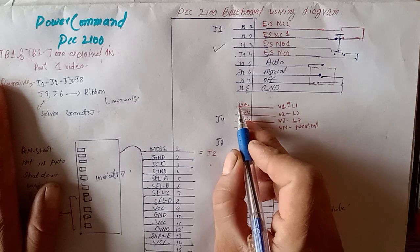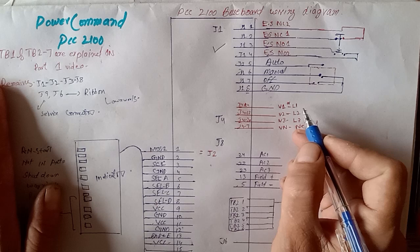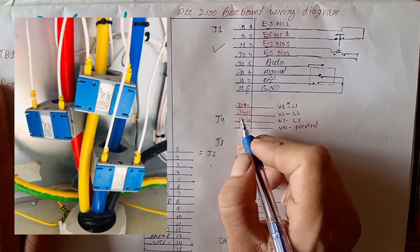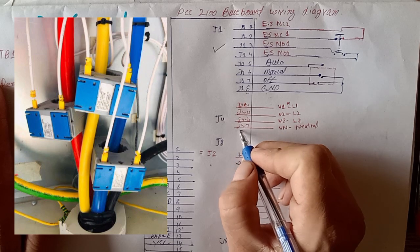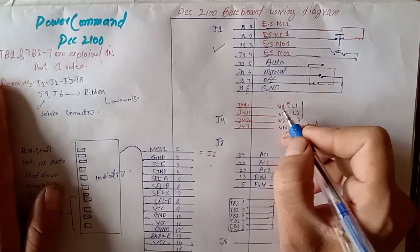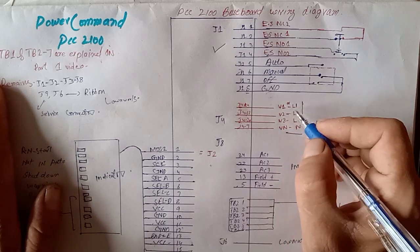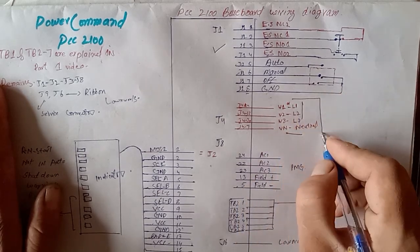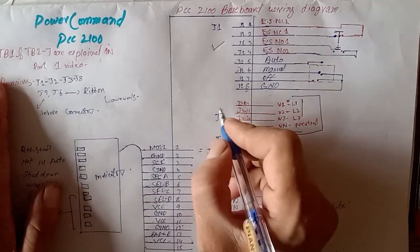Now J4. J4 is used for generator voltage input. Line 1 goes to J4 pin number 4, line 2 to pin number 12, and also pin number 20 and pin number 27 — three phases and one neutral. You can see V1, V2, V3, VN, or labeled as N, L1, L2, L3 and neutral. These are the generator three-phase and neutral input supply terminals.